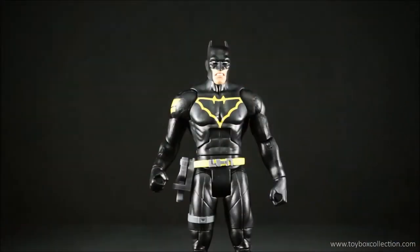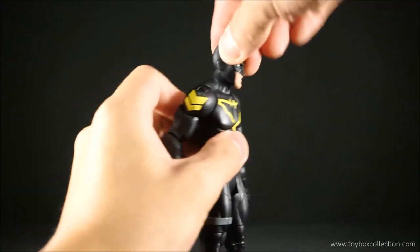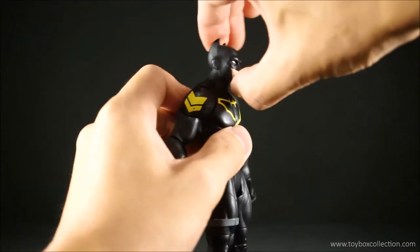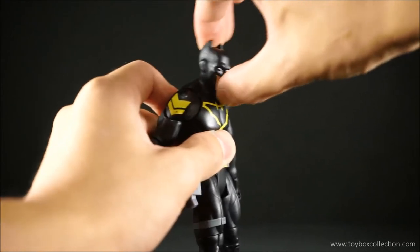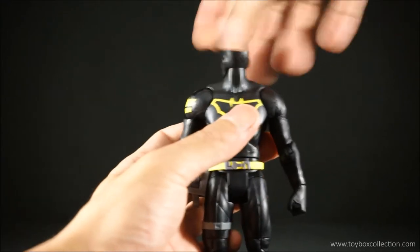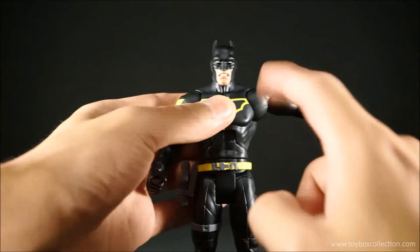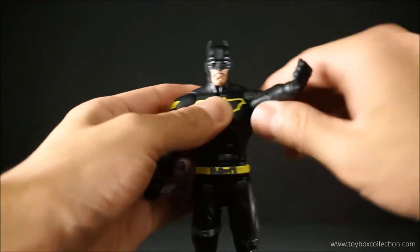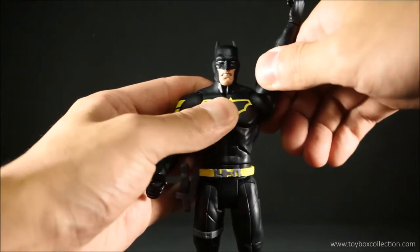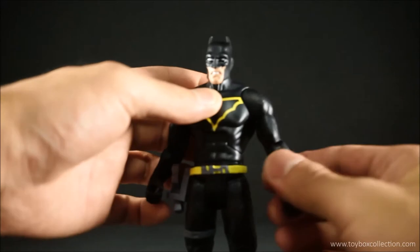With articulation — again with DC Multiverse figures, I'm not sure why, but they can't seem to look up or down very much at all, just a tiny little bit. For the shoulders you can lift them up this high, rotate all the way around, though it gets a little bit tight — and back down. Okay, bicep swivel.